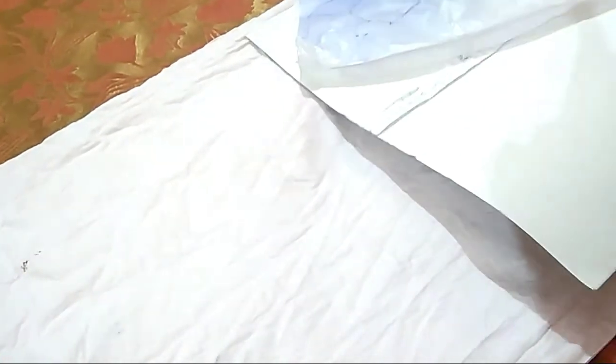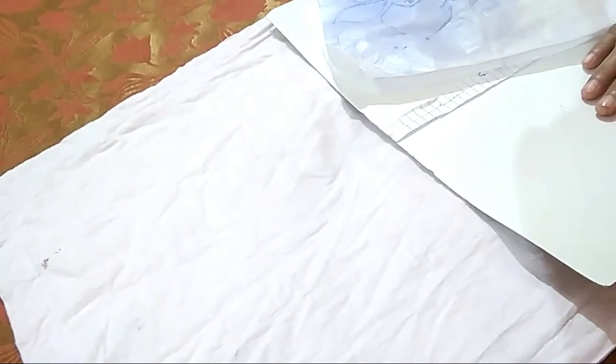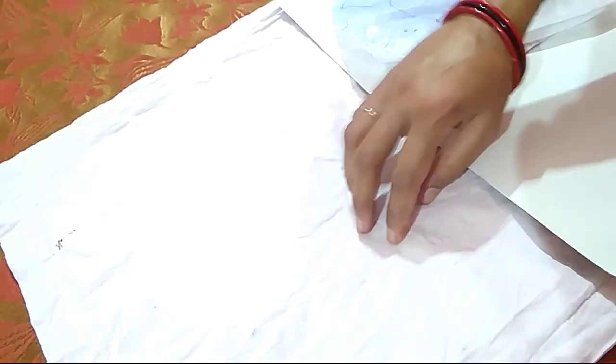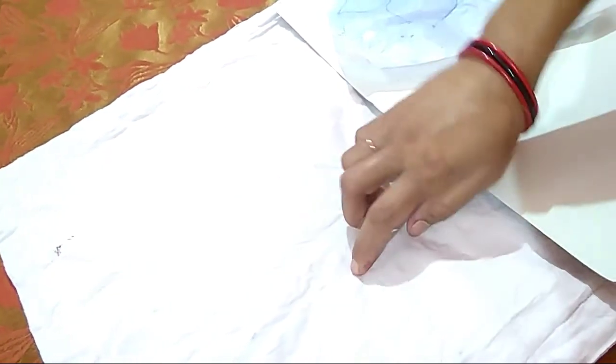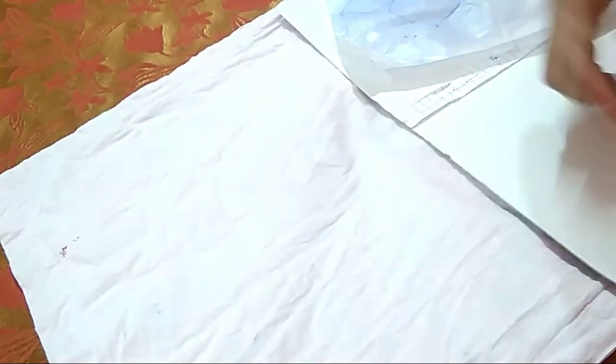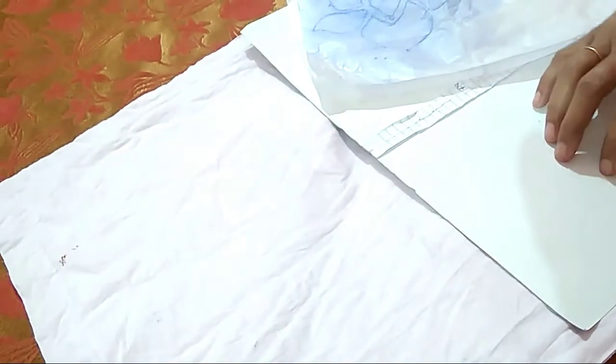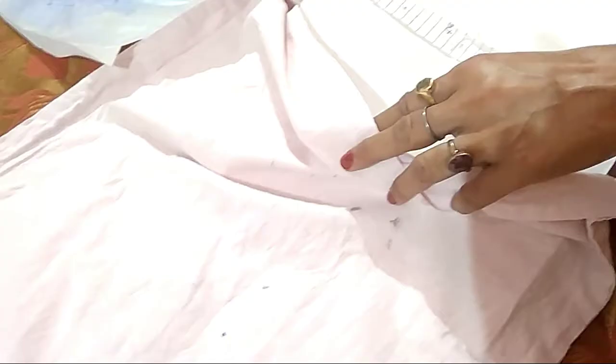First of all I need a hard paper, so I have taken the cover of an old notebook. I will put this cover where I want to trace and color, because it can spoil the other side through the oil and color, so I have to put it inside the pillow cover.